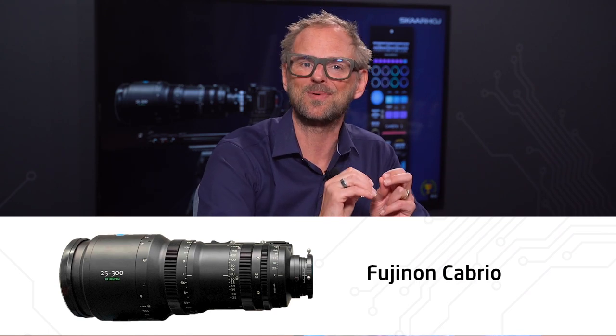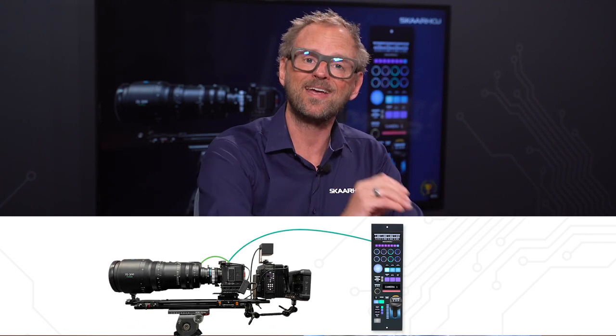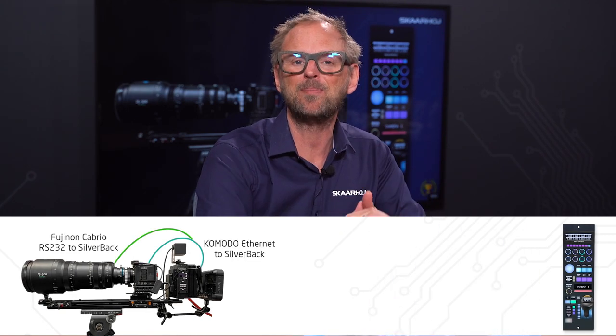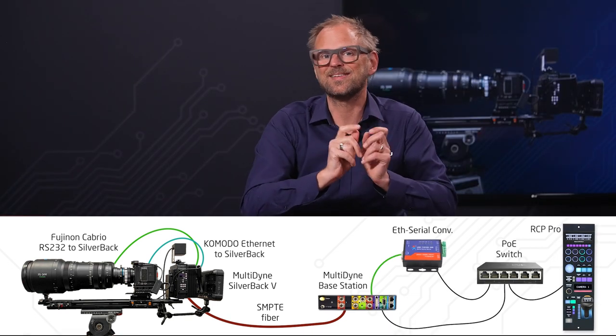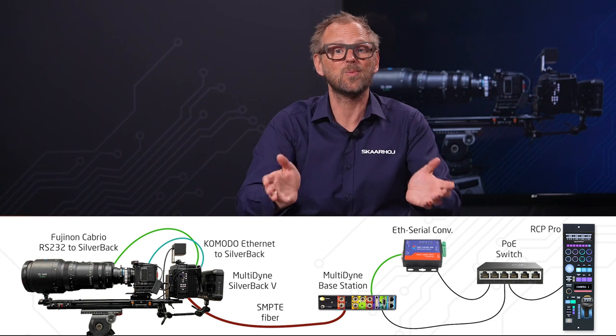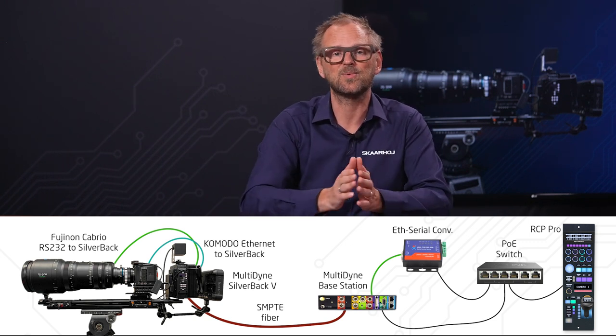RCP Pro is so flexible that it can work with the lenses either through the Red Komodo, or in an entirely parallel process directly to the lens. In both cases, the operator's experience will be one and the same — it's integrated control of camera and lens without any distinction.